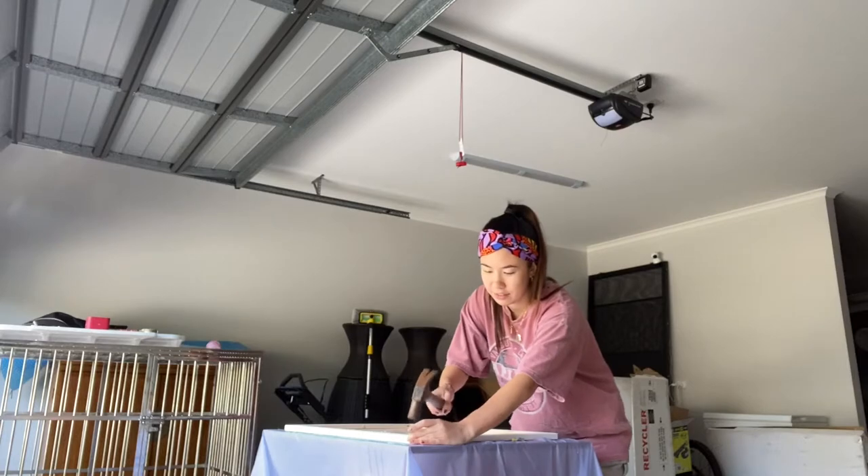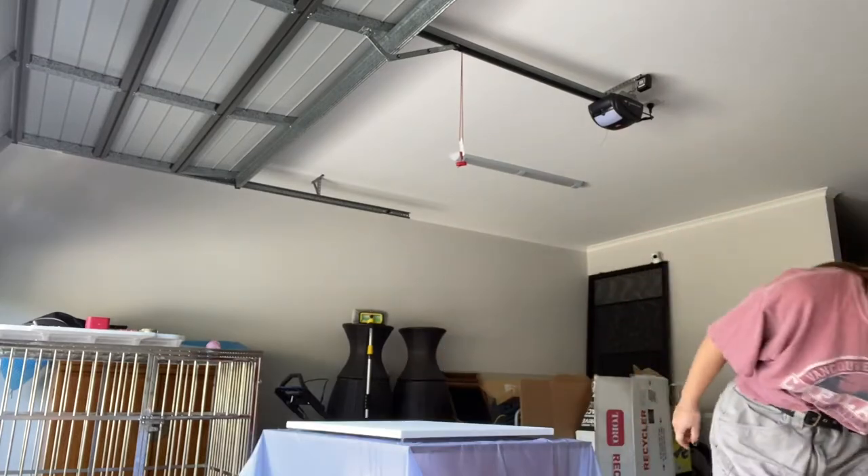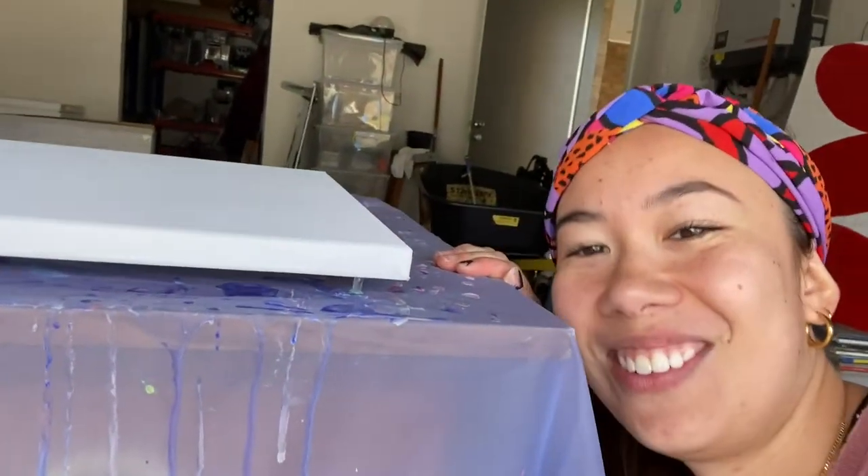So I just kind of hit it flush. Step one: get your canvas out. Step two: nail your pins. This is the canvas elevated — can you see? Yeah, that's what we want.